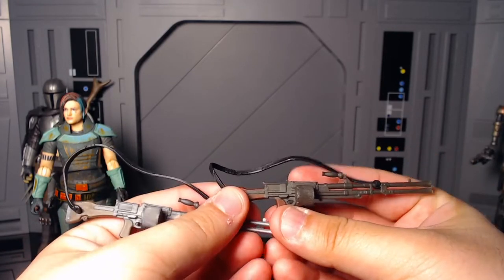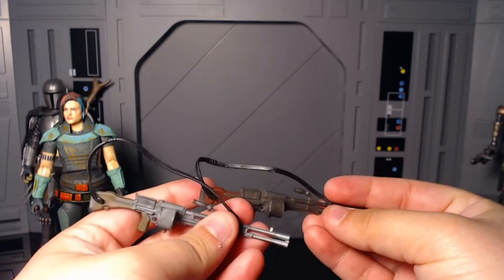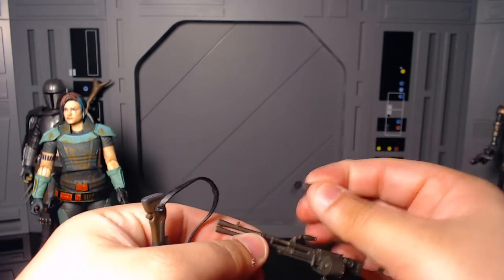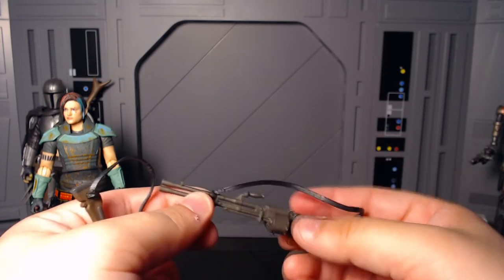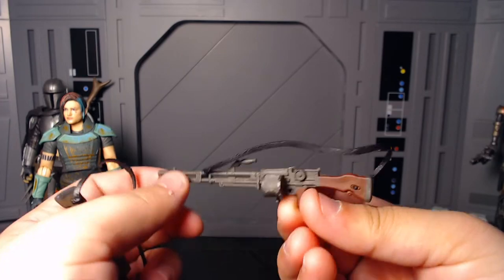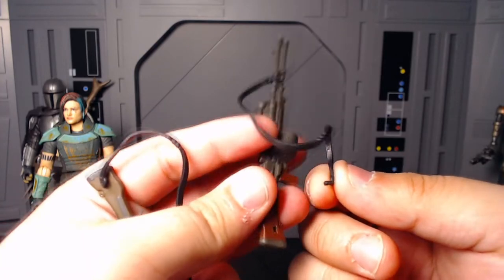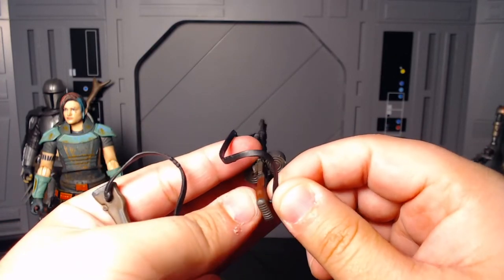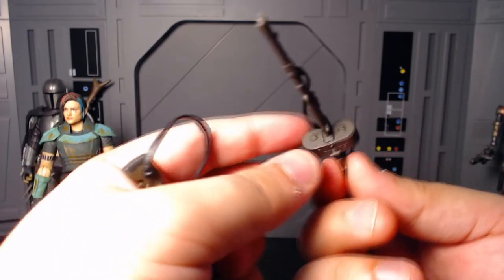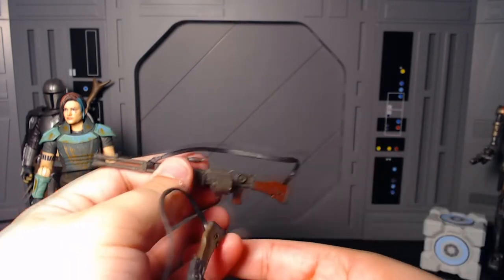I'm pretty sure that strap does go right here, because it plugs in perfectly here and that's always worked for me. Now you can also take that off — I wish it was just like one piece. I'm sure people will break it, but usually having it like this, straps are on your shoulder just fine. And if you really wanted to, you could pop this out of the socket here if you don't want the strap on — just put it right back in. That went right back in super easy.